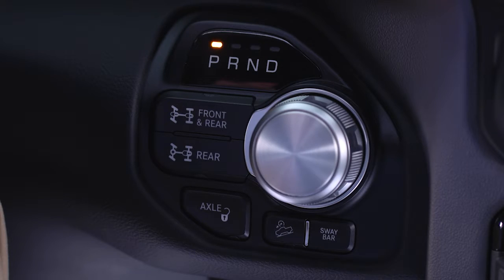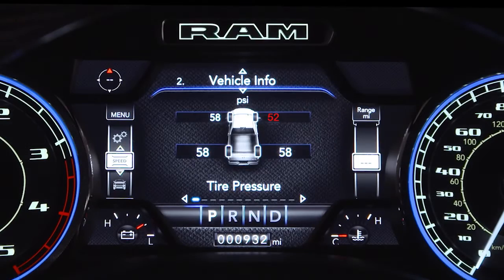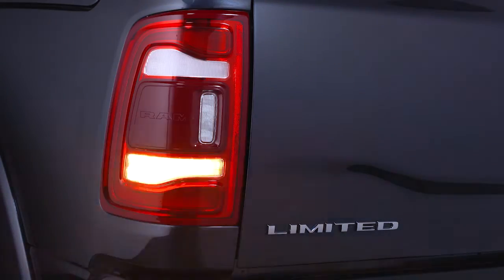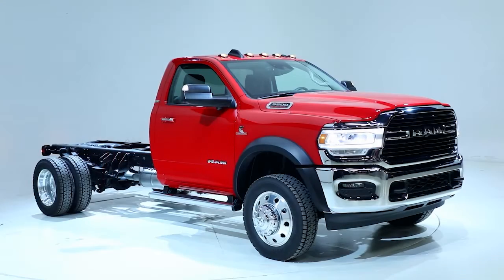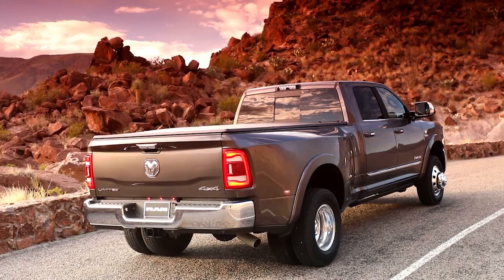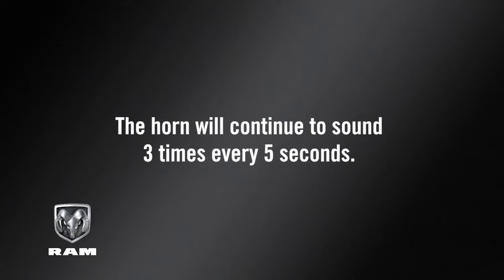Make sure the vehicle is in park and then place the ignition in run mode. Once a change in tire pressure is detected, the hazard warning lights will turn on to indicate it has entered TFA mode. The horn will sound once when the recommended pressure is reached. If you exceed the recommended pressure by 10% while inflating or deflating a tire, the horn will continue to sound three times every five seconds.